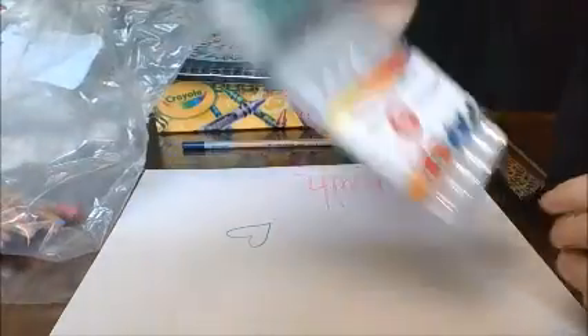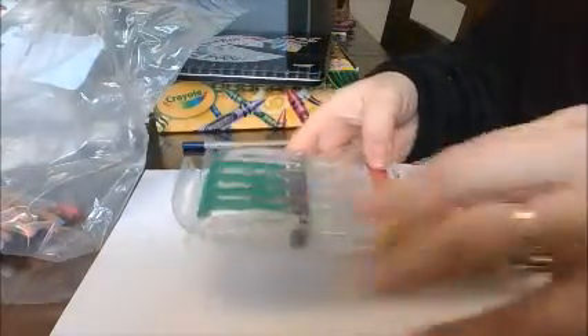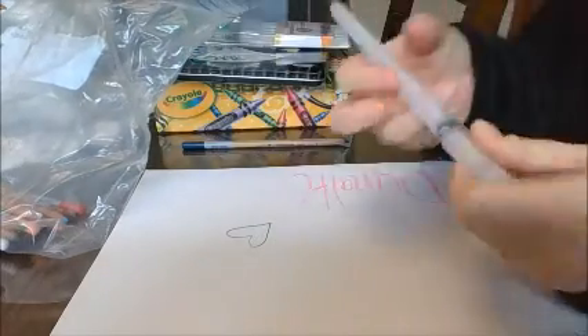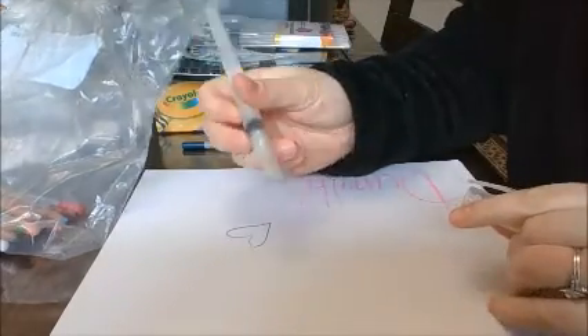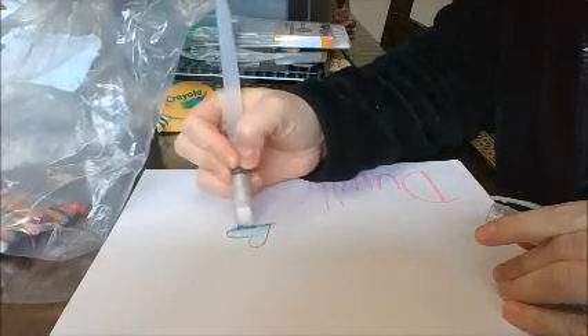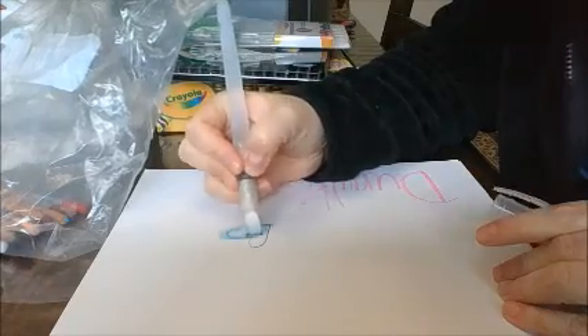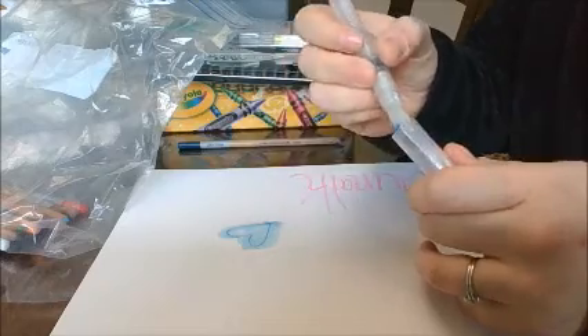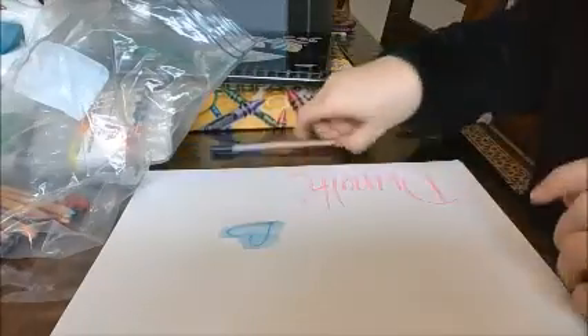And then I have a paintbrush set — these are pens that have water inside. When I brush it over the watercolor pencil, it turns it into paint — it activates the watercolor. These are a really cool material that I have fun with. I got these on Amazon. You could also just use a paintbrush with watercolor pencils, like we do in the art room.